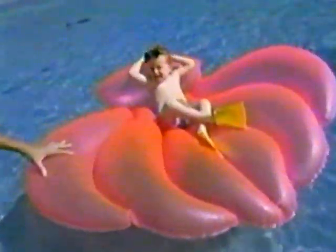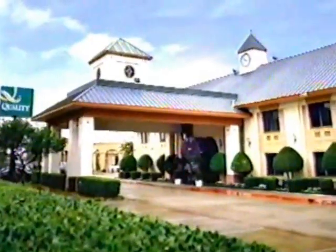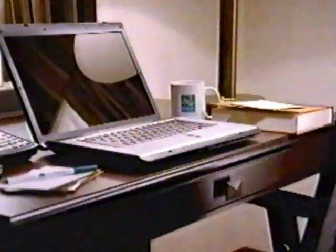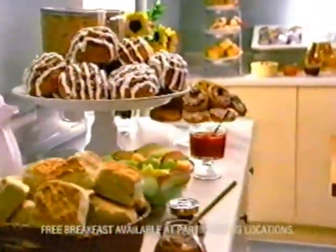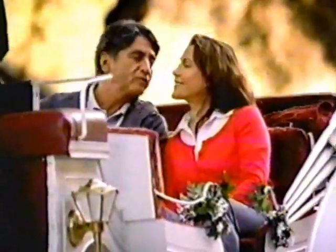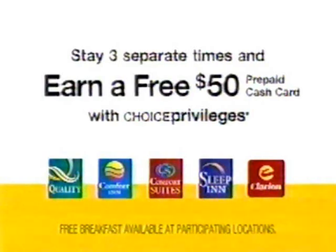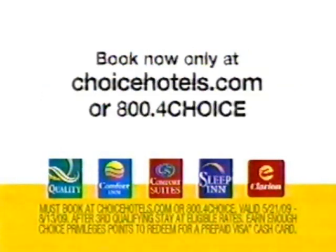Huggies Little Swimmers Swim Pants — the best protection for non-stop fun. Try our Huggies Little Swimmers Sun Care products. Here is Frank and Maria's Quality Hotel — here's where they left the free newspaper they read this morning, where Maria emailed vacation photos to her sister, and where they enjoyed their free breakfast. But where are Frank and Maria? They're out on the town with the money they didn't spend back at their hotel. Great rooms, free internet, free breakfast — and now when Frank and Maria stay three times, they get a free $50 cash card. Choice Hotels are everywhere with the best value anywhere.